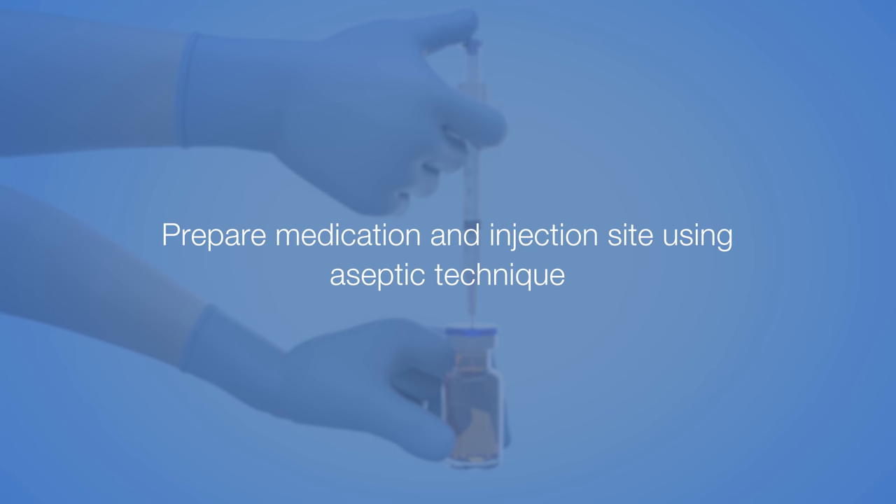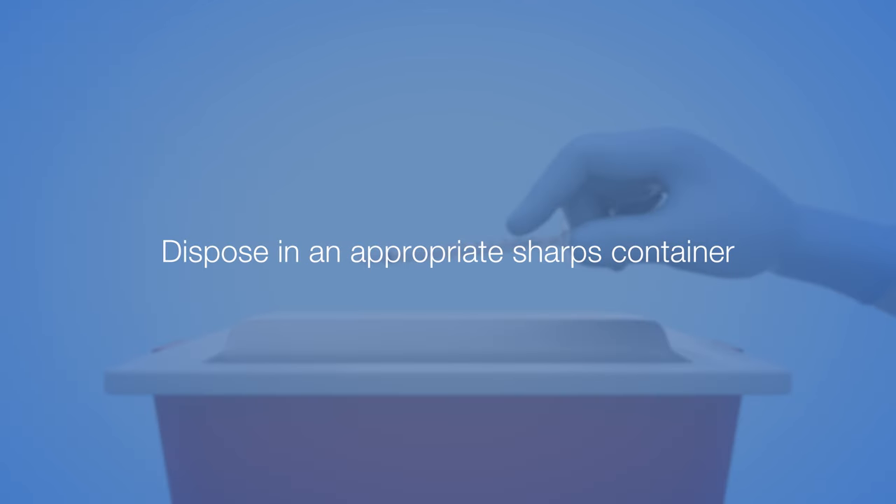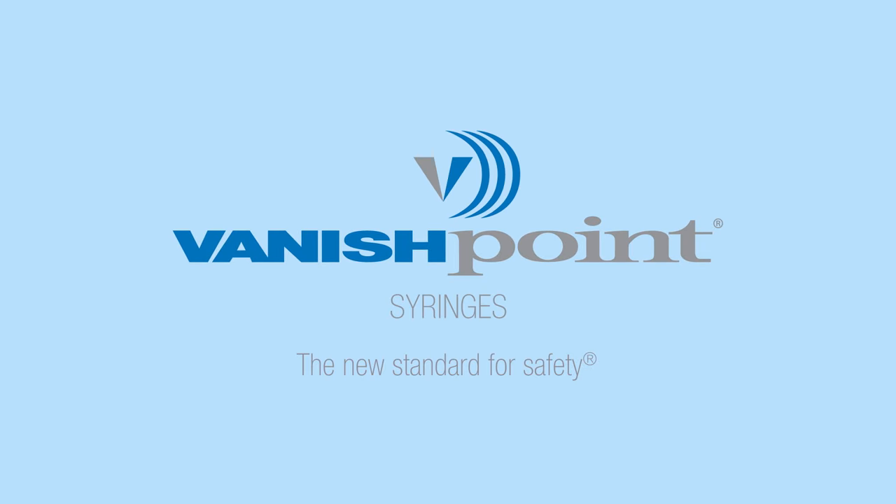Prepare medication and injection site using aseptic technique. Fully depress the plunger with your thumb to give the full dose and activate the retraction mechanism while the needle is still in the patient. Dispose in an appropriate sharps container. Vanish Point Syringes — the new standard for safety.